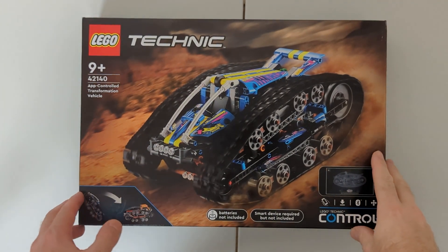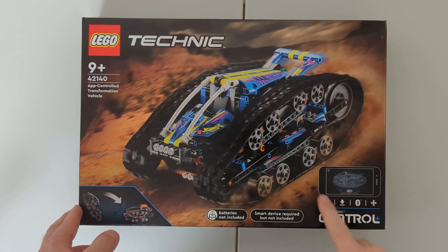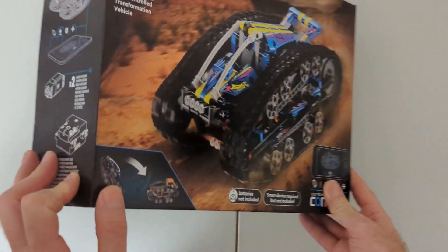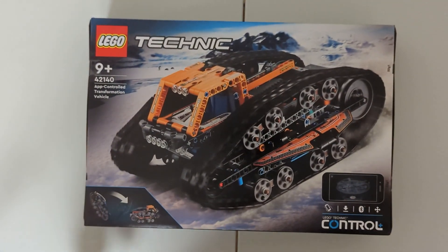It includes the new Bluetooth-controlled Smart Hub and also includes two large motors. On the front of the box is one vehicle, and on the back looks like another vehicle, but in actual fact they're both the same vehicle. When you drive it into a wall, it flips over and exposes the second vehicle. So it actually comes with instructions for just one model that transforms into two separate vehicles.